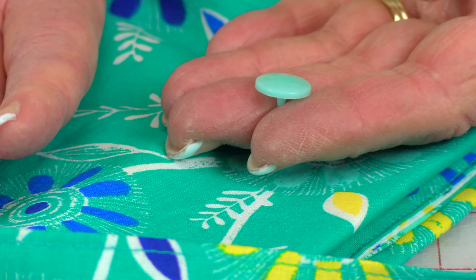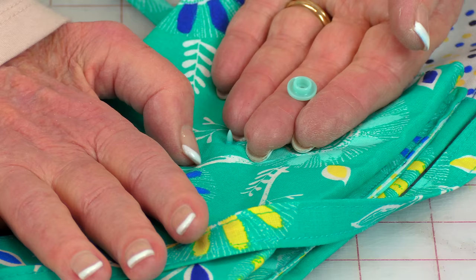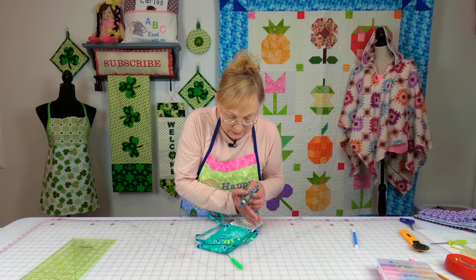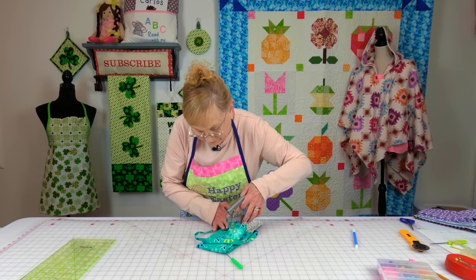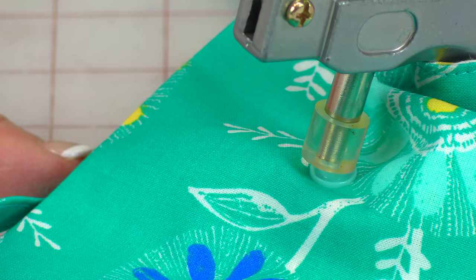Now take this other piece and go inside of the bag and poke it through where you marked. Take your other piece, make sure this side is up, place it on top, push it down, take your tool, slip it inside of the bag, line it up, and then squeeze your tool to secure the snap.